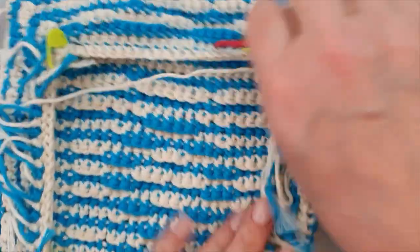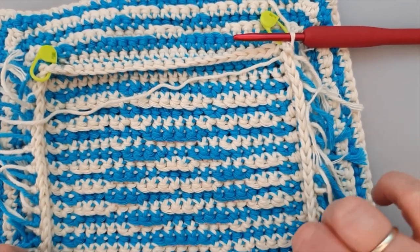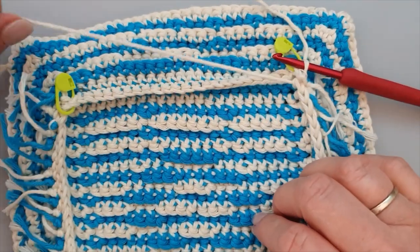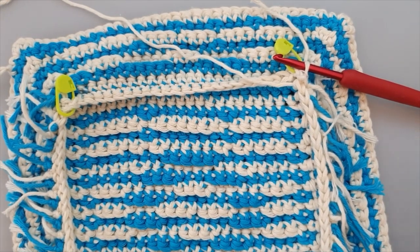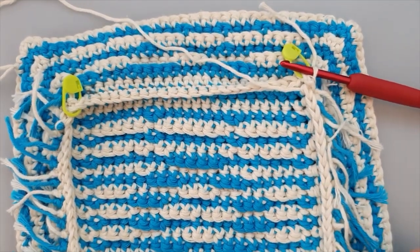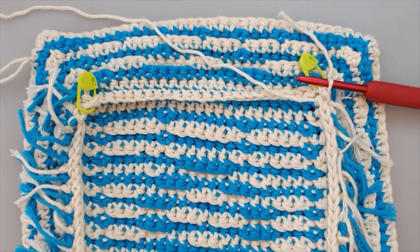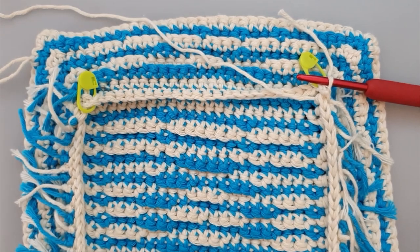We've done our first round for the back border. You see it's tight but it will stretch when you block it - it's gorgeous, it will be gorgeous. Now it's down the hill - it's just a normal corner at each stitch marker, only single crochets back loop only. I will do all the rounds, but if you want to try it yourself, be my guest. Hope to see you in the next one!